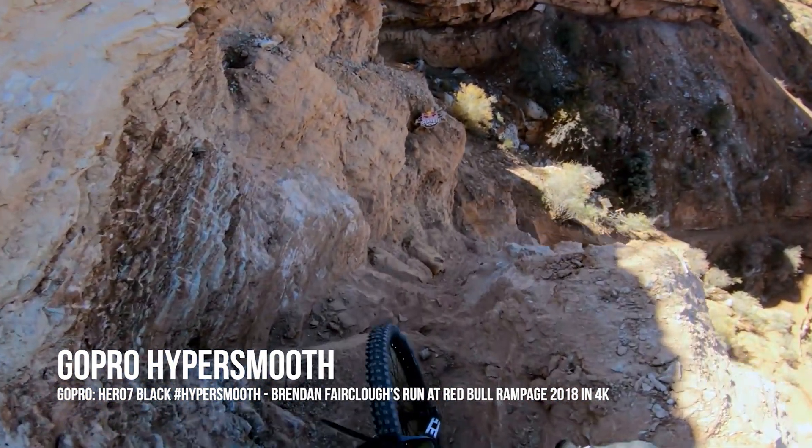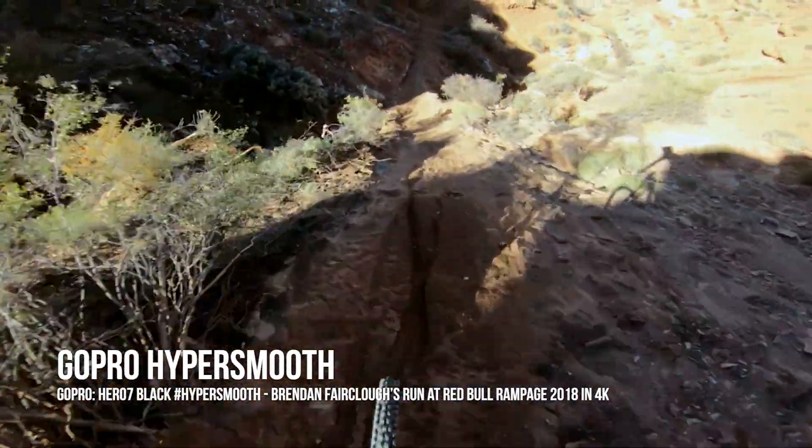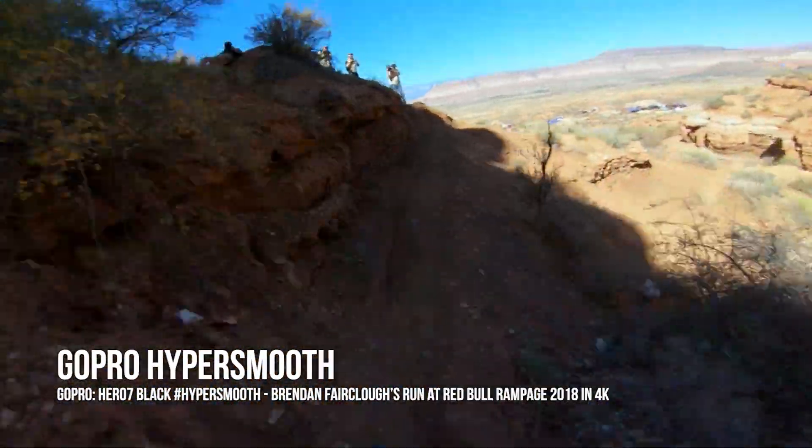I'm a video guy, so what I want to know is how the SteadyShot image stabilization technology affects handheld video. I desperately want it to be as good as something like GoPro's HyperSmooth technology, but given the complexities of doing that with a DSLR or mirrorless camera I can't imagine that it's going to work the same. So let's take some footage and see what this thing can do.